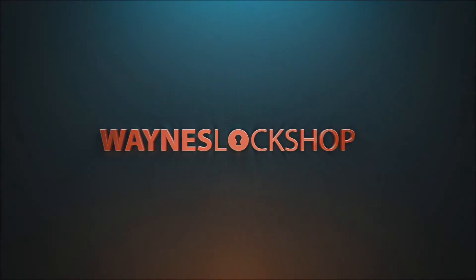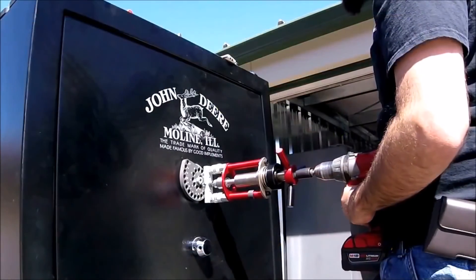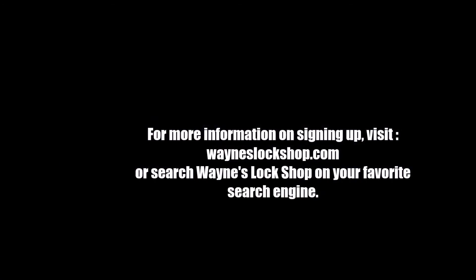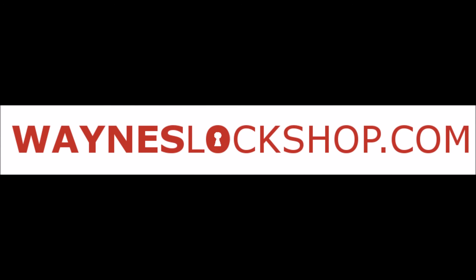Wayne's Lock Shop strives to be the leading resource in tips, tricks, and educational videos for locksmiths. Videos are added every week on topics ranging from re-keying high-security locks to marketing your locksmith business — and everything in between: safe openings, car openings, installation, tool reviews, and bypass methods — all on this secure website built by and for locksmiths. If you are a locksmith and want an inexpensive resource that will prove invaluable to you and your business, Wayne's Lock Shop is the place for you. Sign up today at wayneslockshop.com.